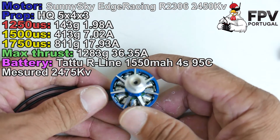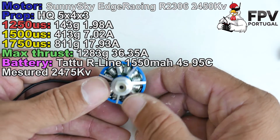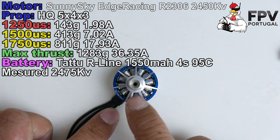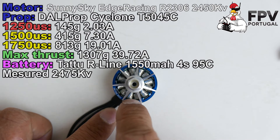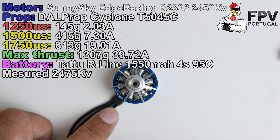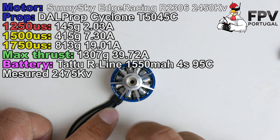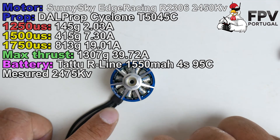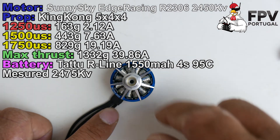You get titanium shafts and aluminum bolts. Now let's talk about the thrust tests. The silver windings provide better efficiency, so with the increase in KV, the motor doesn't lose a lot of efficiency. This is a good choice. I'll leave all the test results in the video so you can analyze and compare with other Sunny Sky motors.